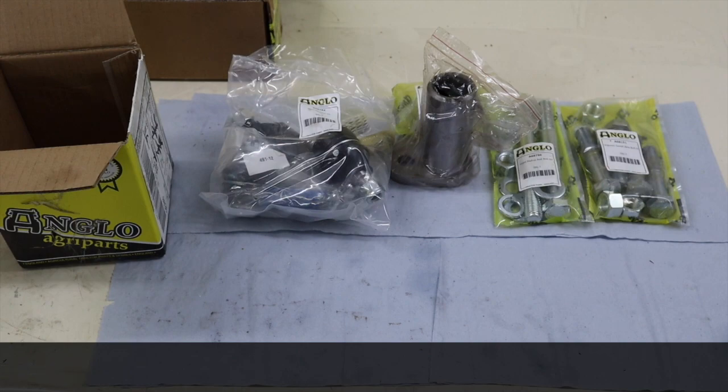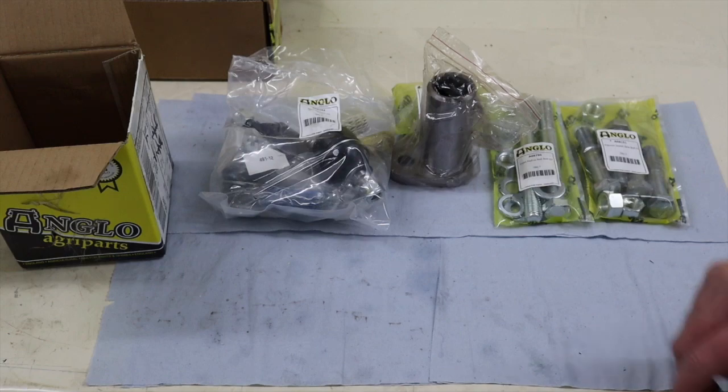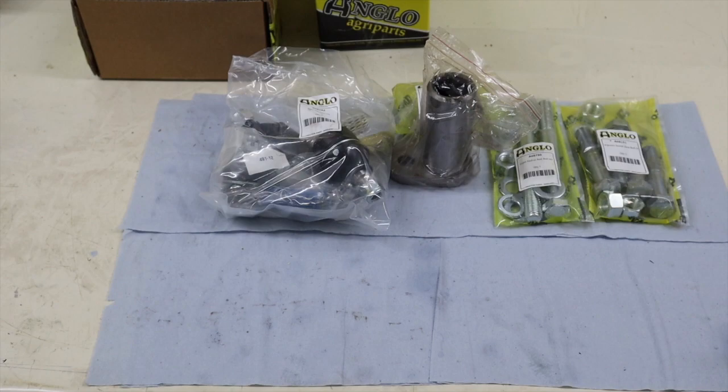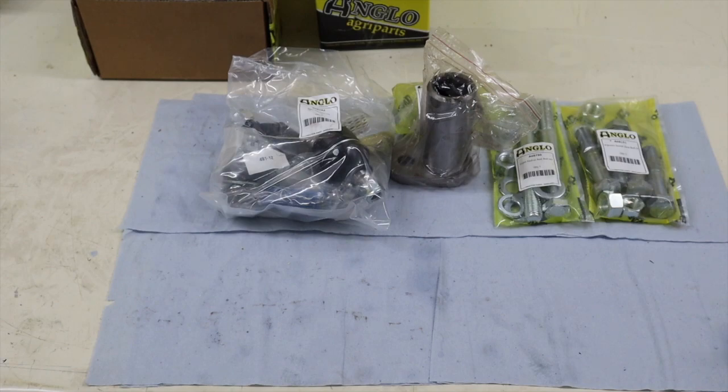You can buy them individually if you don't need the whole set, of course, but obviously we needed the whole one. And it does actually work out cheaper to get the set than to buy them individually. So if you do need all of them, you might as well get the set.